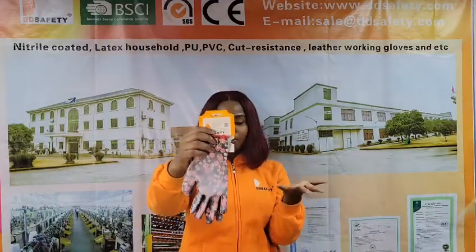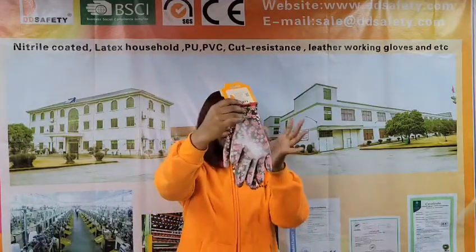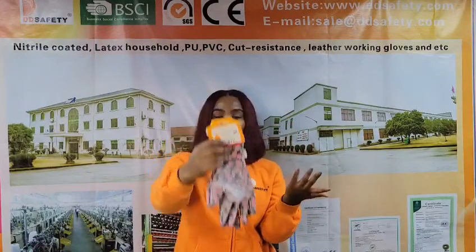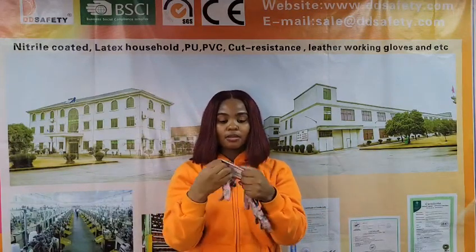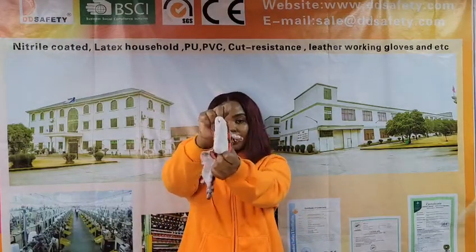It also comes in 12 pairs per polybag and 120 pairs in a carton. The carton size will be 54 by 25 by 34 centimeters. I'm going to show you the glove inside — this is how the glove looks like inside.